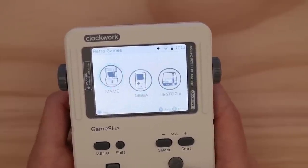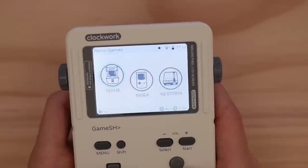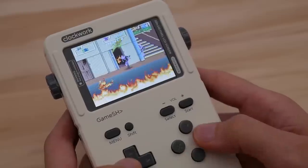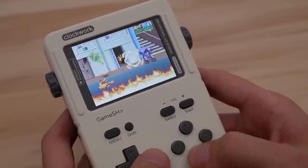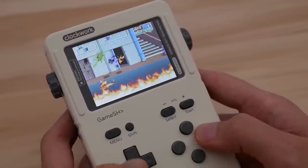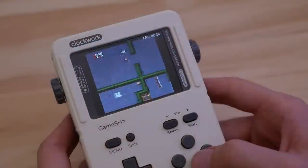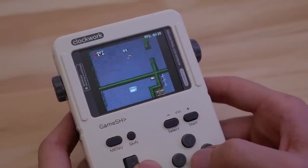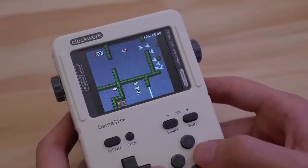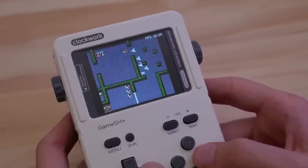Now let's get into some emulation. We have a bunch of built-in emulators on this system. Let's kick things off with MAME, as that's one of the systems on this device that seems to work the best. NES is also very good, but this is the system that I need to run on the software GPU. Using the Lima driver for one of these systems will result in better performance, but it will also crop out a big portion of your screen.